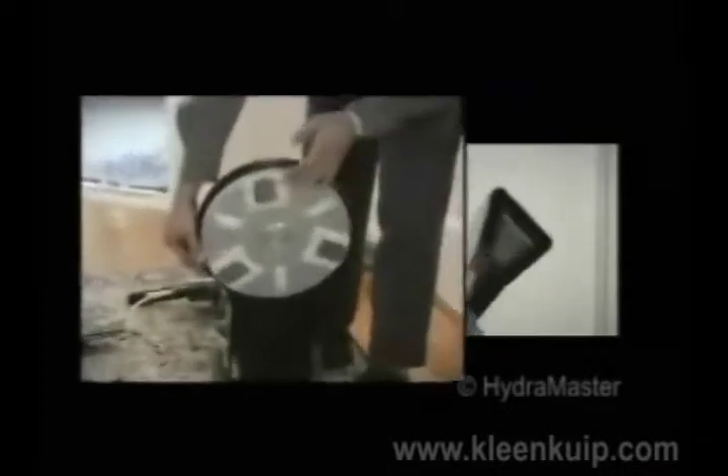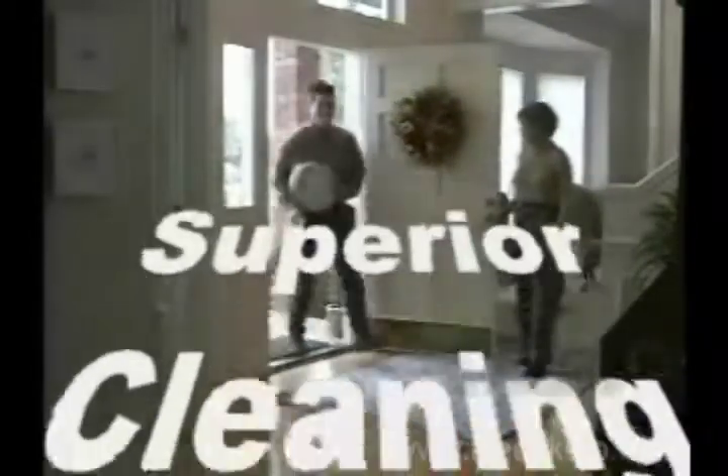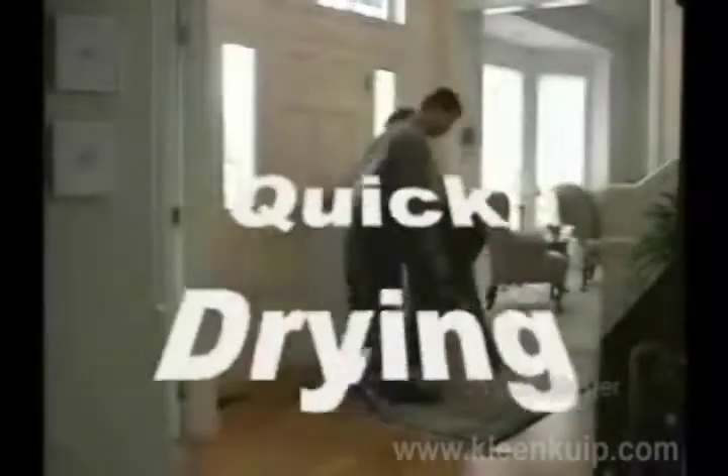HydroMaster offers two tools that use the DryMaster patented technology: the Rotary DryMaster and the DryMaster upholstery tool. The Rotary DryMaster sets a new standard in carpet cleaning technology. The RDM combines the superior cleaning performance of a rotary jet extractor with a quick drying DryMaster cleaning system.